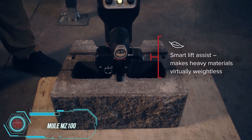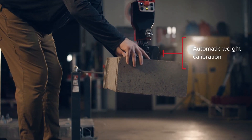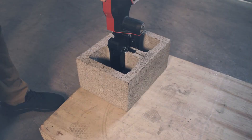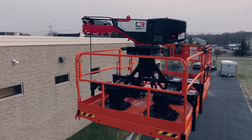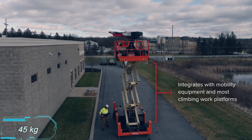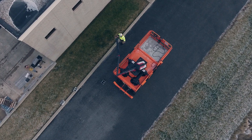It might seem odd to ask a crane operator to climb up to the 13th floor just to toss four bricks to the top. That's where the Mule MZ-100 Electric Universal Crane comes in handy. It can handle smaller loads, lifting up to 45 kilograms, and working non-stop for up to 32 hours.